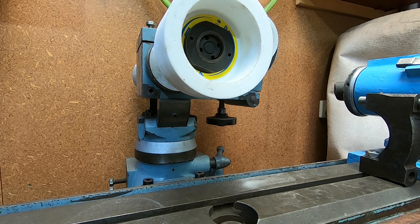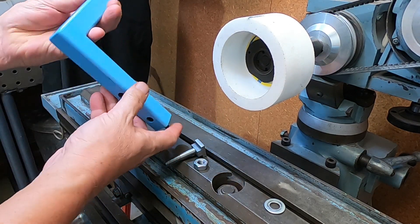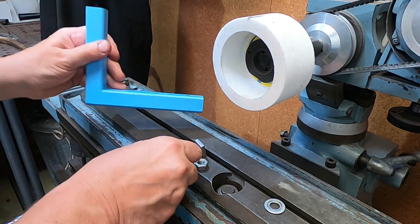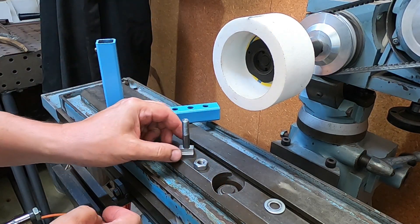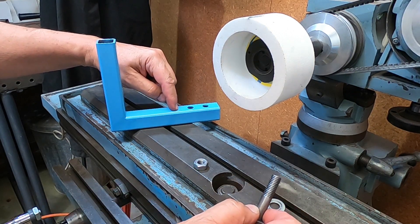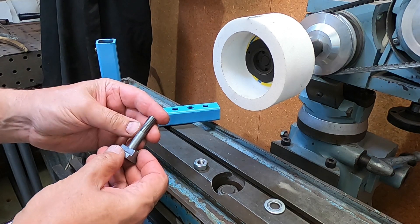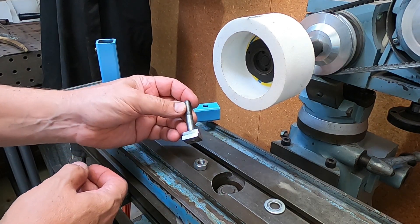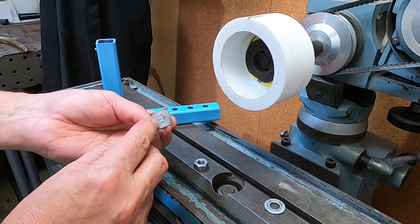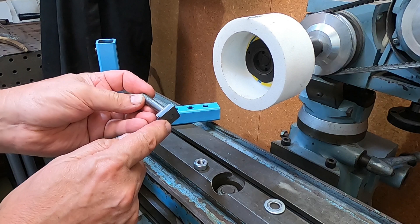I've made the base and an upright — just two bits of 25 by 25 square tube welded together — and made up a new T-bolt to hold it because I needed a bit longer. I made life hard for myself because I was matching the previous T-bolt which is a 10mm thread. I drilled 10mm holes and went to make the T-bolt, then realized there's not enough room for a 10mm thread, so I finished up making a double-ended stud — M10 on one end and M8 on the other.